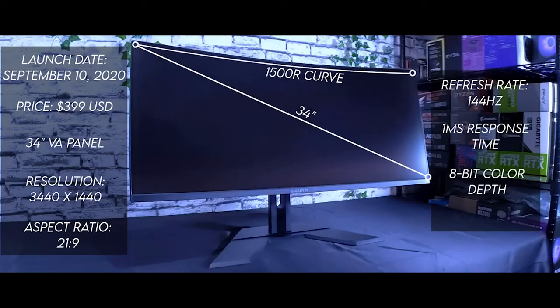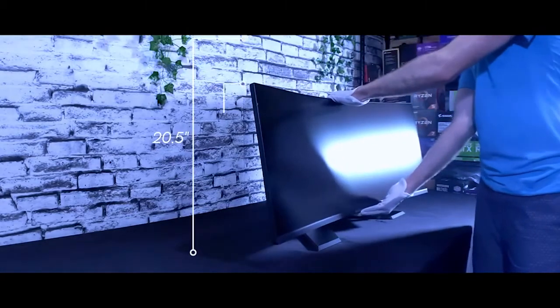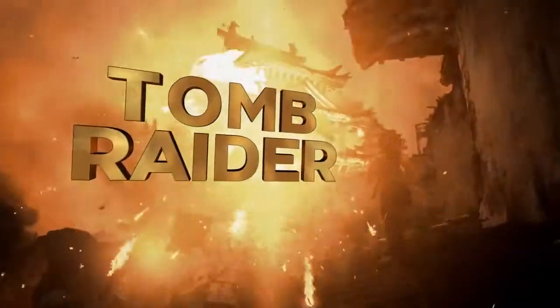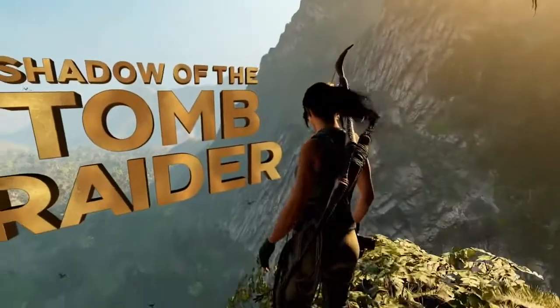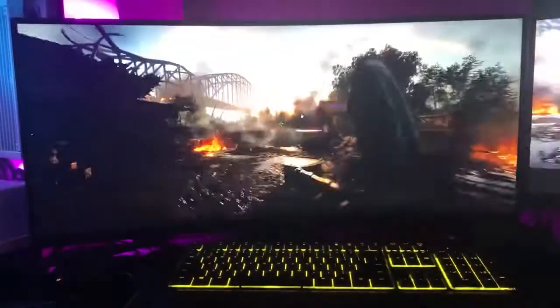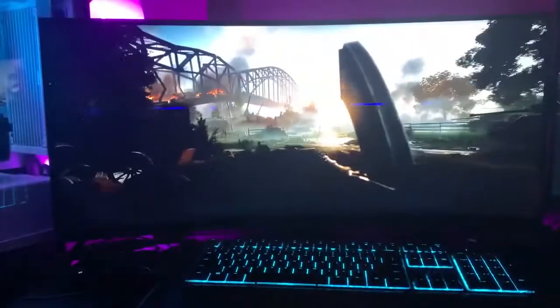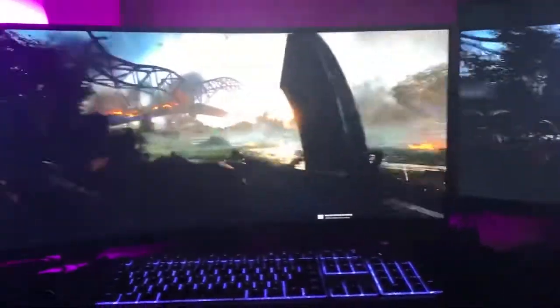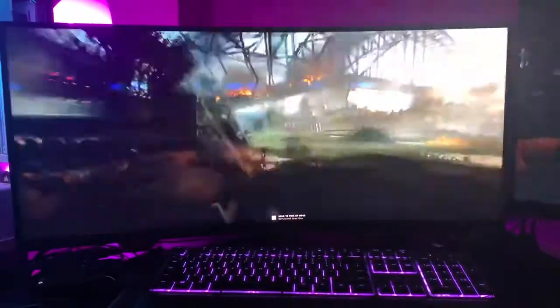The FreeSync Premium implementation worked as advertised in my tests, and while the display isn't officially G-Sync certified, G-Sync worked just fine with my NVIDIA card and NVIDIA's G-Sync Pendulum demo. If you're coming from a 24 or 27-inch monitor with a typical 16:9 aspect ratio, gaming in ultra-wide will blow you away. I find it especially jaw-dropping in cinematic games like Shadow of the Tomb Raider, where expansive views can really stretch across your field of vision. A 34-inch ultra-wide offers most of the gaming benefits of a 32-inch monitor while also being much better for desktop work with multiple windows. The 1440p resolution and 144Hz refresh rate hit that perfect sweet spot, with the higher pixel density creating beautifully sharp images with smooth motion.